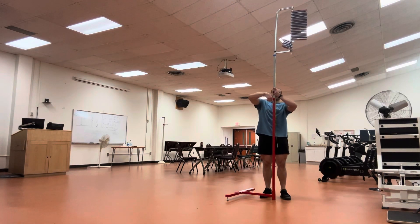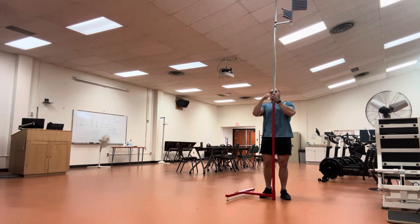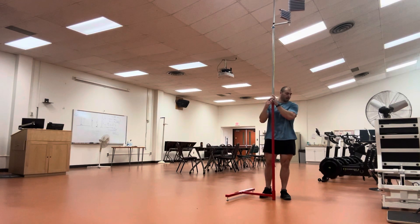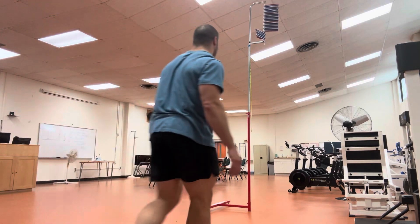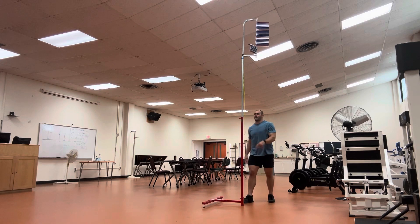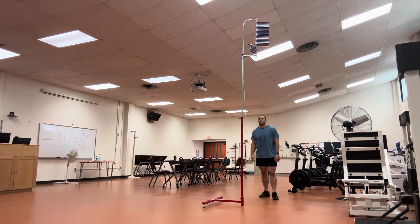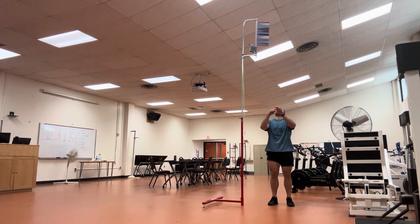Now I'm going to do the jump test. Let's raise this thing. The bottom rung is now at 108 inches, or nine feet. For reference, a basketball hoop rim is 10 feet tall, which is 120 inches. Jump number one.